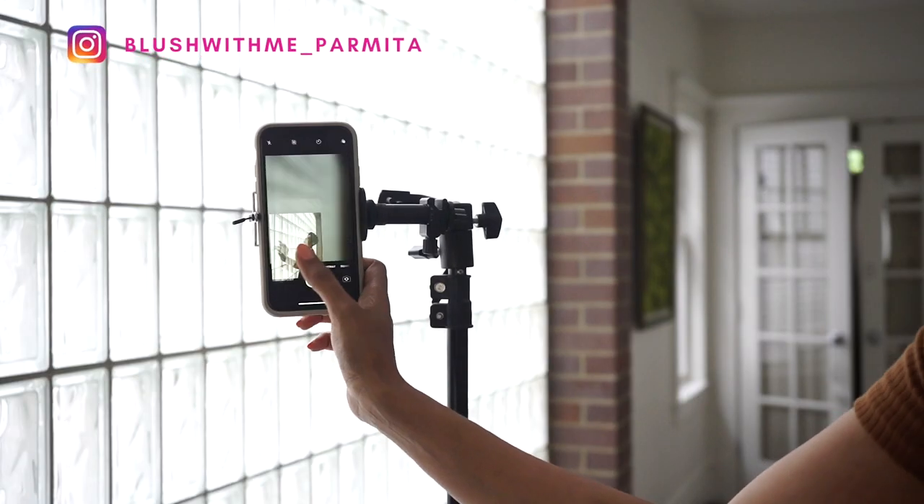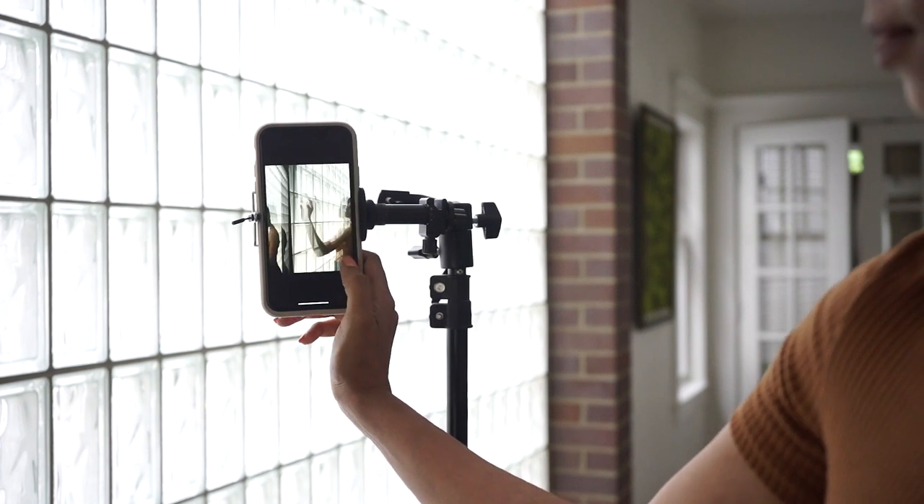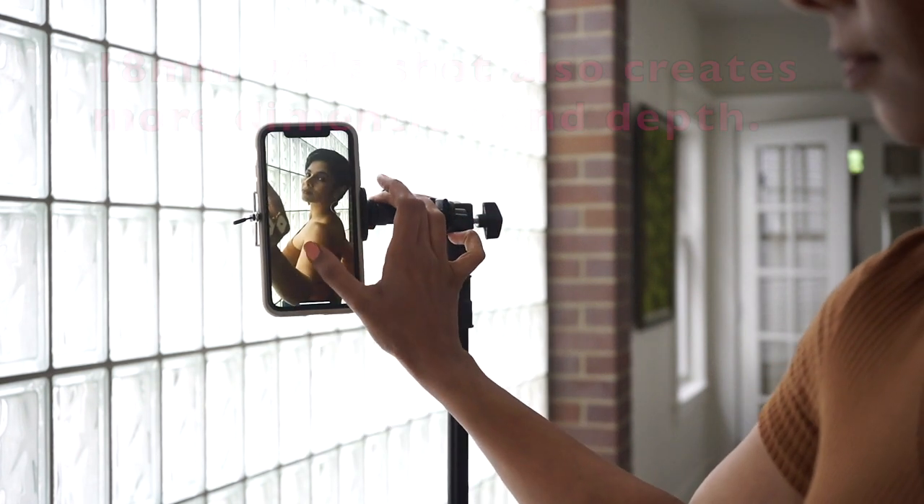Once all of this planning is in place, how would I go wrong? In literally five to ten shots I get the picture I was looking for.